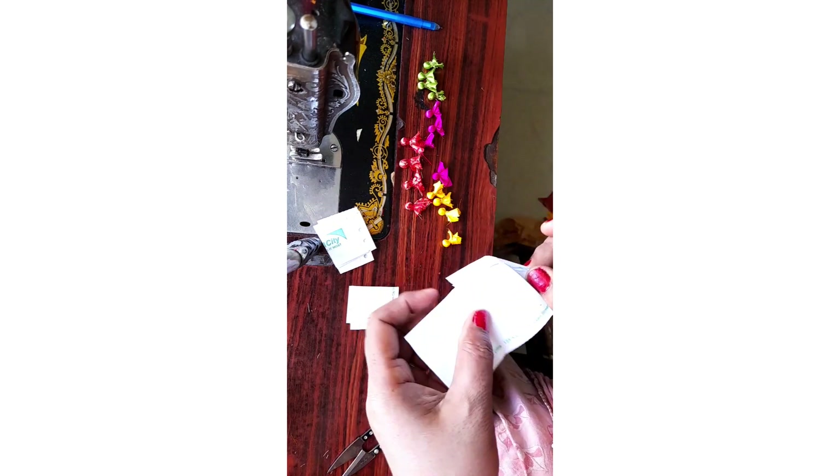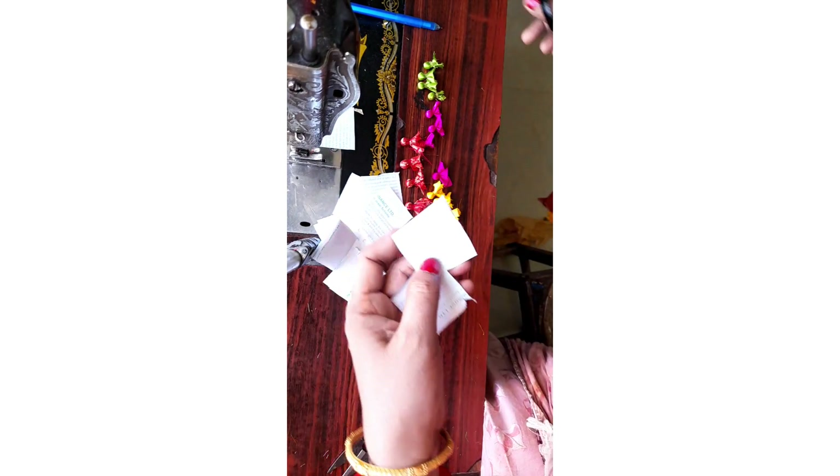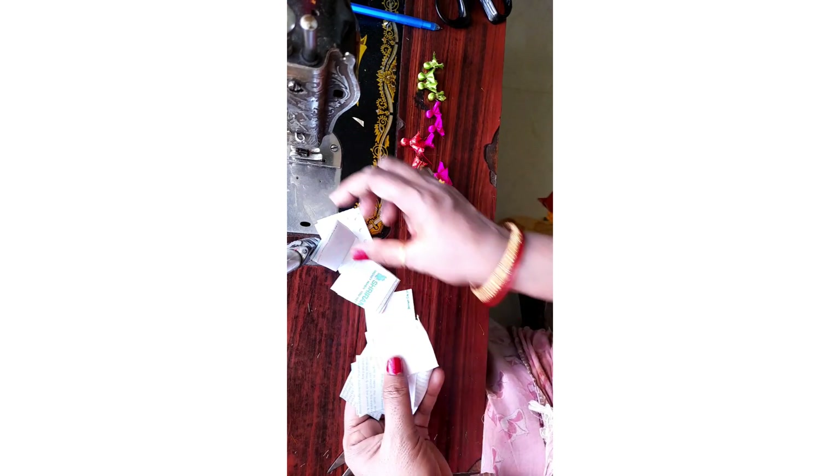It's easy to use if you work. You can use the buttons to use the buttons. Once you use the buttons, it will be completed. Thank you. Happy Santoshram Chela.